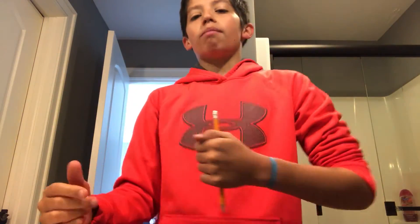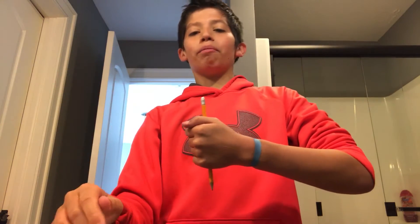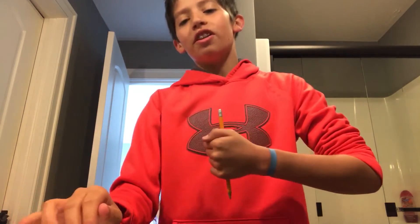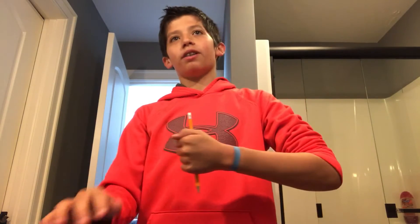Yo guys, what is up? My name is Lambo at 22 and today I have another video for you guys. Today I'm going to be doing a trick — another trick with a pencil. I really hope you guys are going to enjoy this trick. And before we start, let's hit this video with 5 likes. I'm starting to grow my channel a little more, so I'd like to start getting more likes on my videos to see if people appreciate my content. Let's try and get this video with 5 likes.